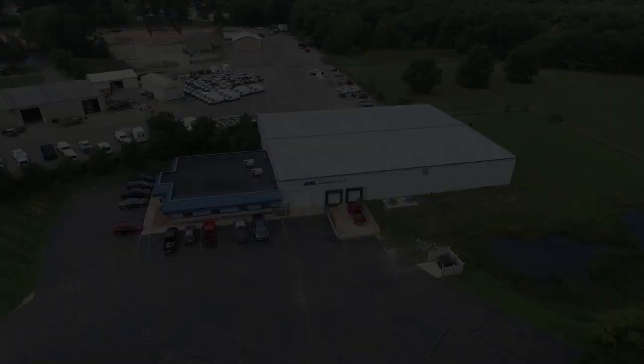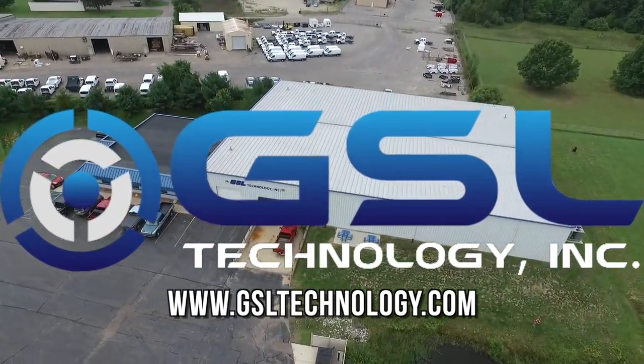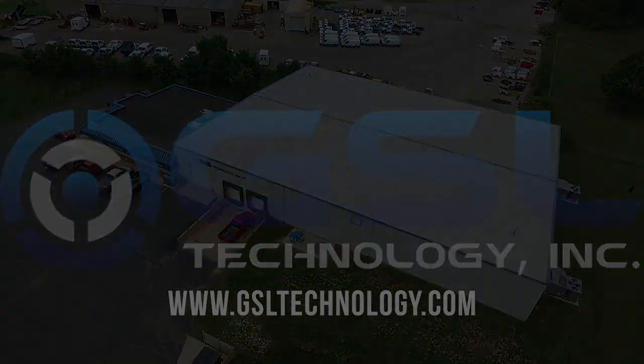For more information on the complete Multi-Cal package, visit our website at gsltechnology.com.